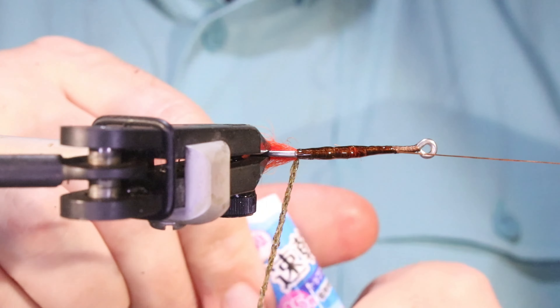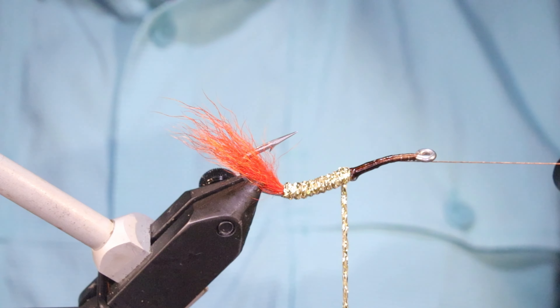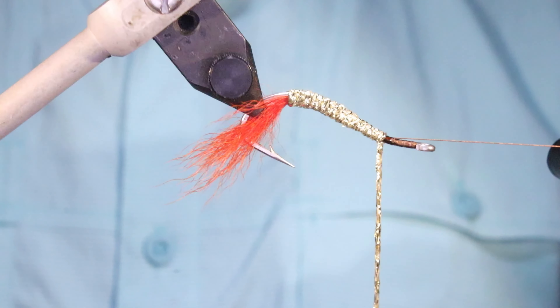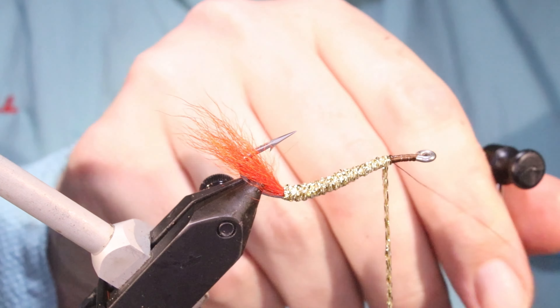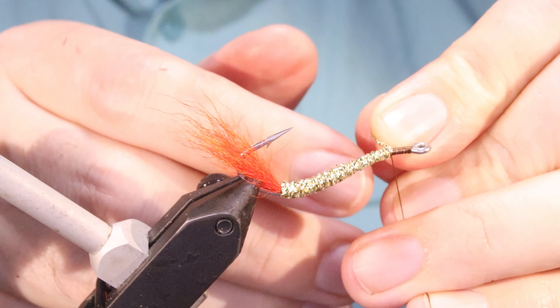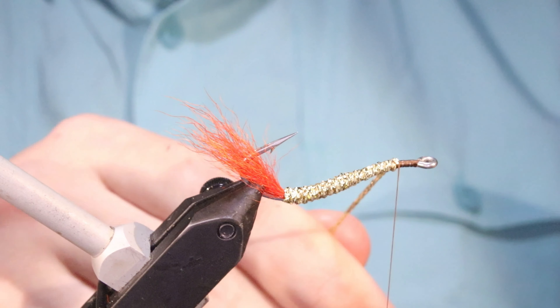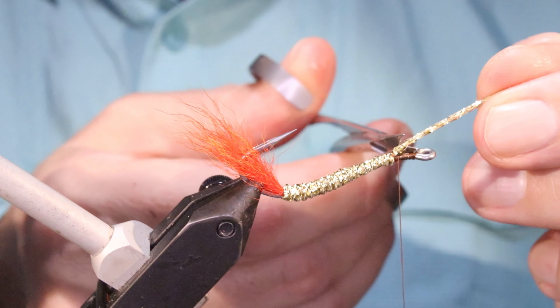Just using the rotary function to come up the body — very smooth here. I'm going to let the body wrap come up and push off from the turning front. Now because I've counter wound that, I'm going to take a turn onto the hook to lock the thread — that stops your thread trying to run down the spiral of that material.